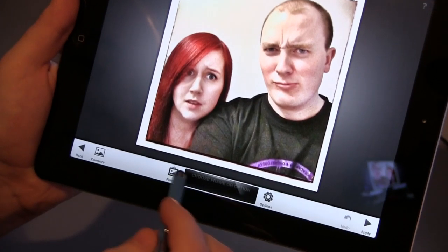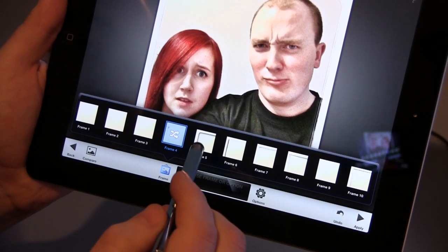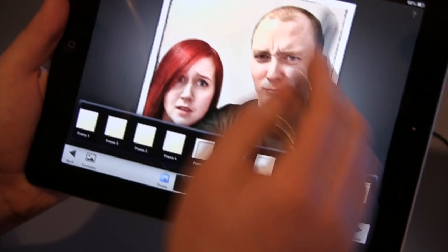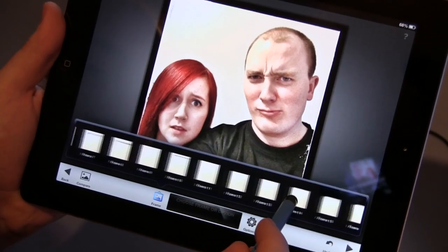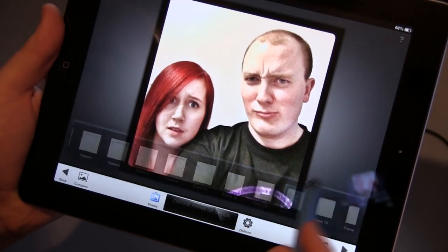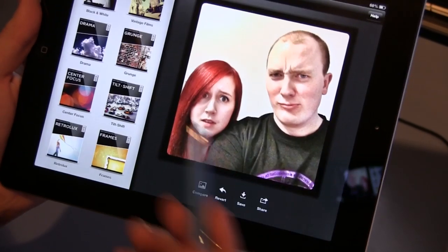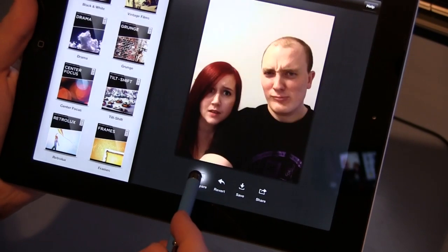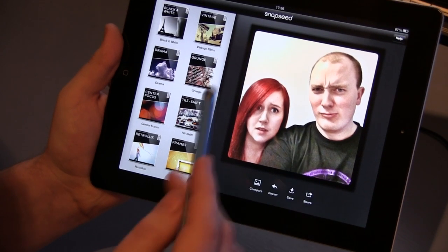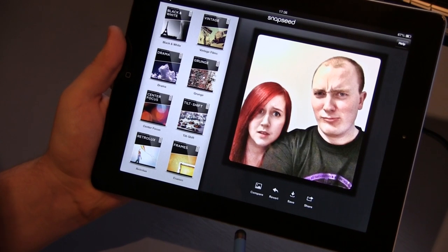Just to finish it off, I'll add a little frame. You've got a big list of different frames — you can click through them and pick one you want. There are polaroid-looking ones, different torn paper effects. I'll choose that one — just basic with rounded corners at the edge. Apply, and I've created this cool photo from that.